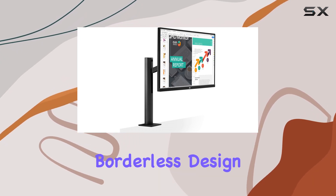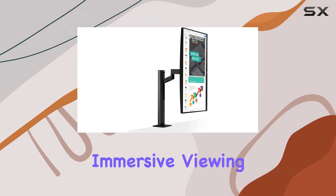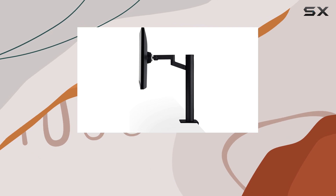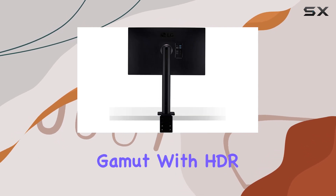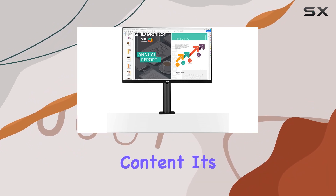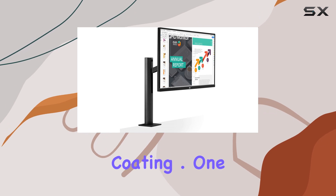The three-side virtually borderless design enhances the overall aesthetic, providing an immersive viewing experience. Speaking of visuals, the monitor boasts a 99% sRGB color gamut with HDR10 compatibility, bringing vibrant and lifelike colors to your content. It's a visual feast for the eyes, especially when coupled with the anti-glare coating.